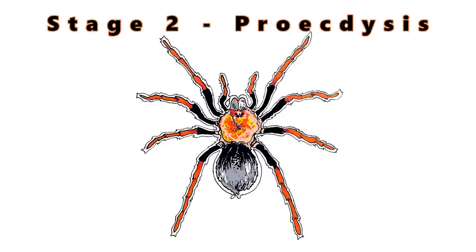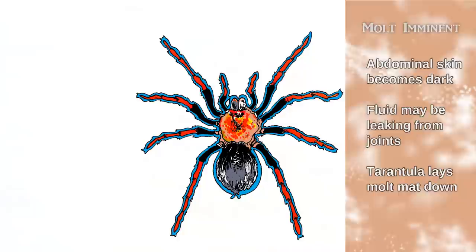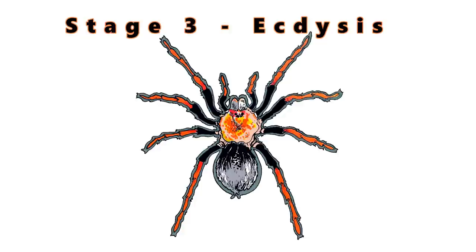Next comes proectasis. This is when the molt is imminent, and what starts happening is the tarantula is pumping fluids between the two sets of exoskeletons to get ready to molt. This is the point where the tarantula is ready to go. The skin becomes dark, fluid may be leaking from the joints of larger specimens, and the tarantula may start to lay down a molting mat.